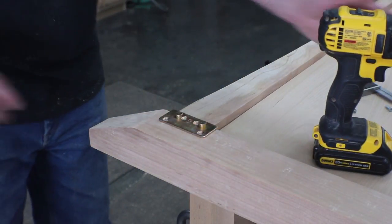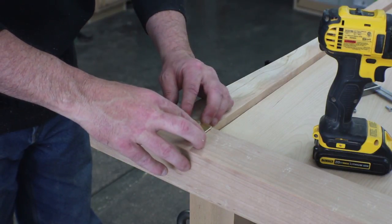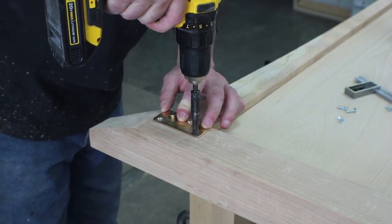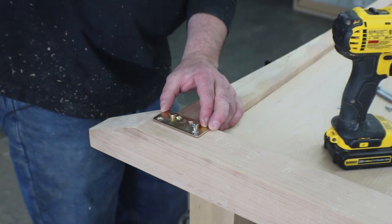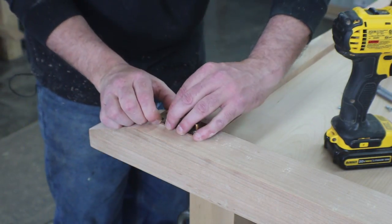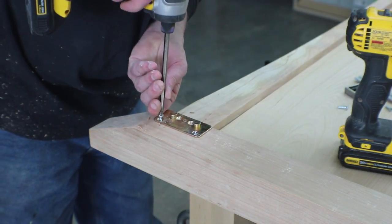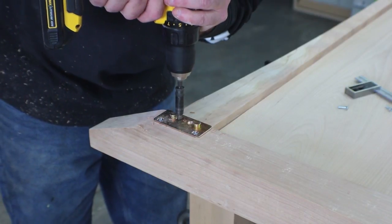Mounting the bedside hardware is fairly similar. These are going to be flush with the inside of this bed and I'm going to use the Vix bit again. As soon as I get her lined up, they give me a good start. Make sure I'm flush. Make sure we're square. I'm going to mark the other two holes, but I'm not going to drive any screws there yet.